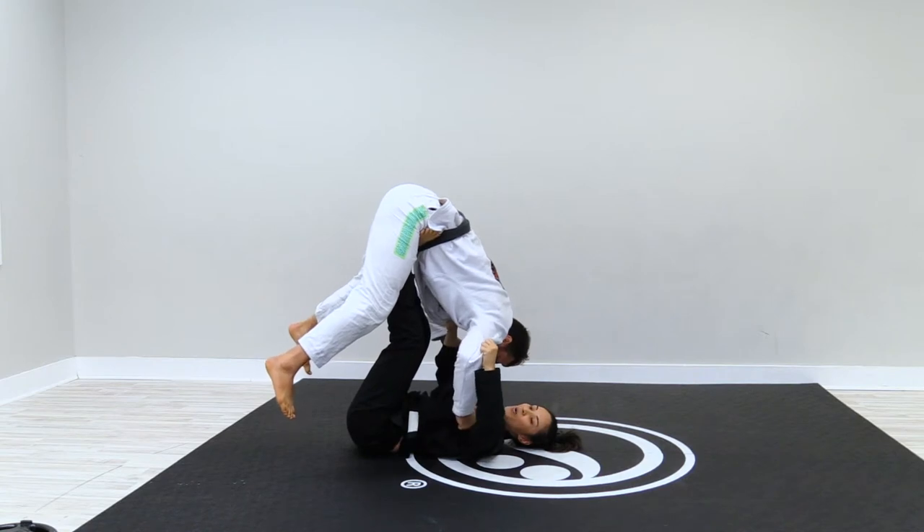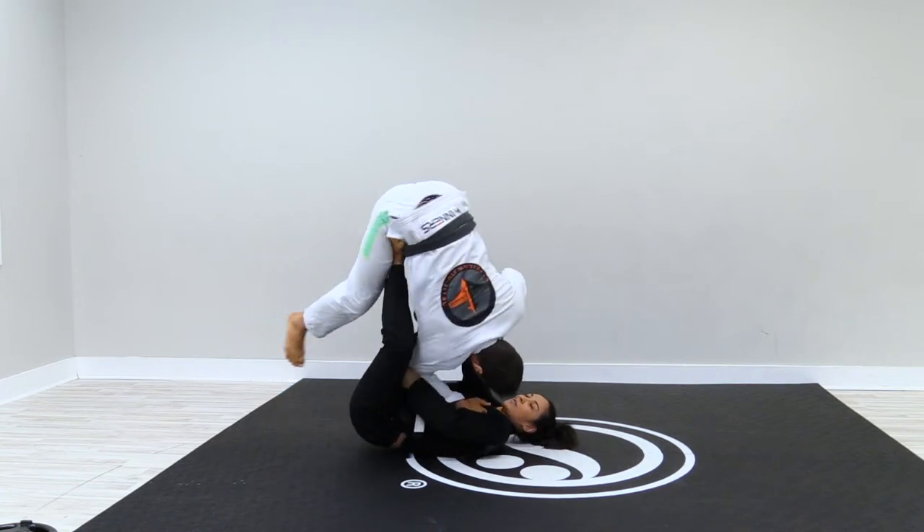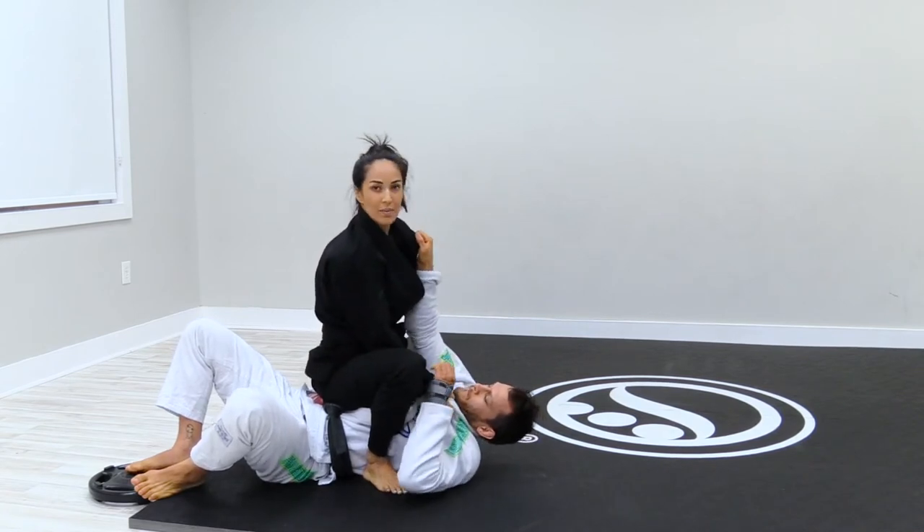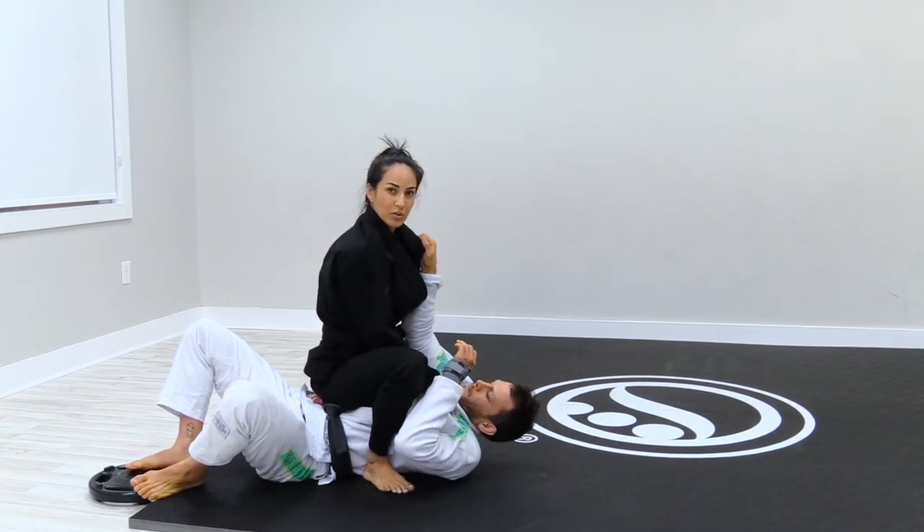On the same side that I have his elbow, I'm going to start to turn. Keep the lapel, keep the sleeve — elbows close and controlled.